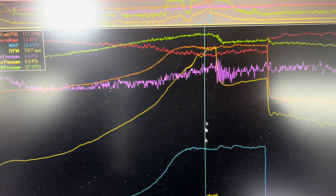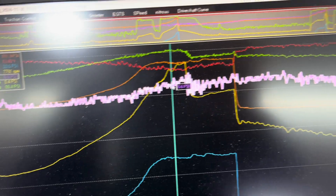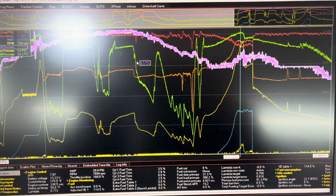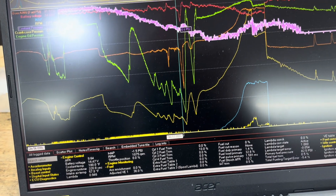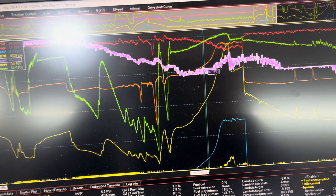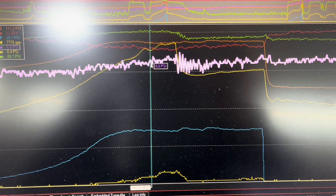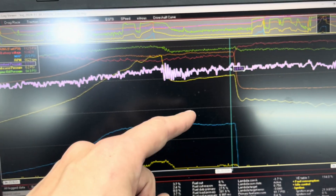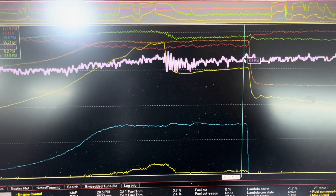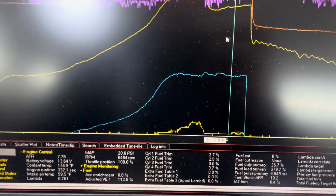We now have coolant pressure and crankcase pressure. The yellow trace is crankcase — we built less than a pound, and we're only on 20 pounds doing some low-boost pulls. Here you can see coolant pressure at 6 to 7 PSI, nothing crazy. With coolant pressure you don't want to see crazy peaks. Here you can see 8 PSI, and then as the RPMs climbed it actually drops because the water pump starts flowing better. But if you're in boost and you start seeing it jump from 6 up to like 20 or 25 within that RPM range, that's bad — that means you've got head lift.